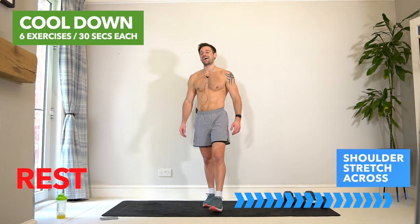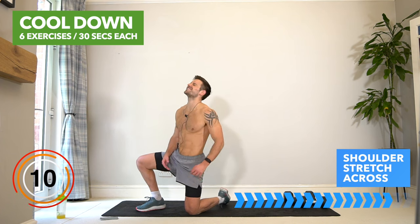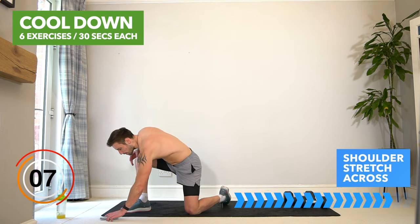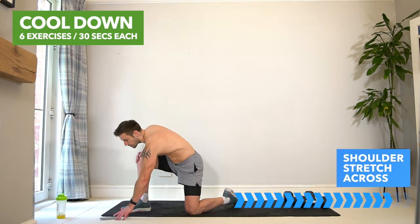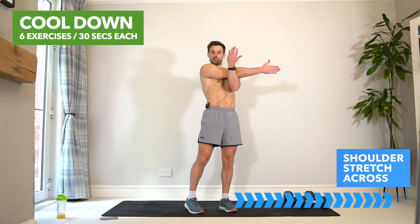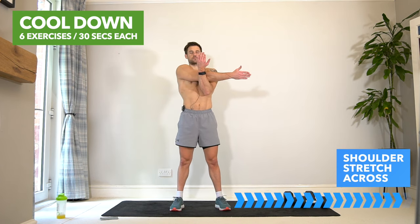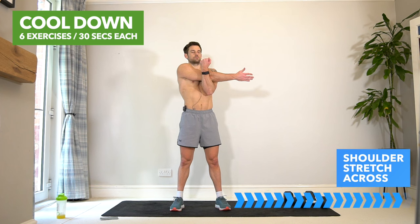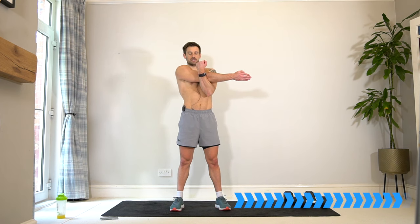Have a breather, have a drink if you need, and let's take it to stretching off those tight sore shoulders. I'm switching the timer back to 30 seconds like we did in the warm-up. Let's start with a standard shoulder stretch — bring one arm across your body, pull that arm in, drop the shoulders down and lift across. Start getting your breath back after that intense finish. Take nice deep breaths.